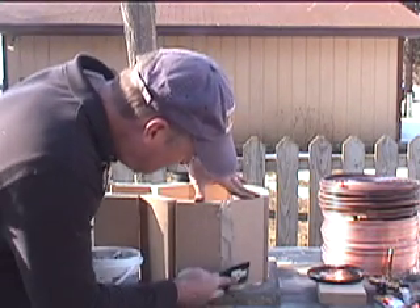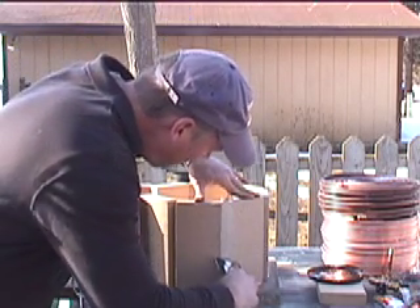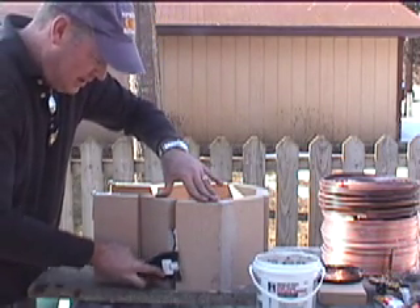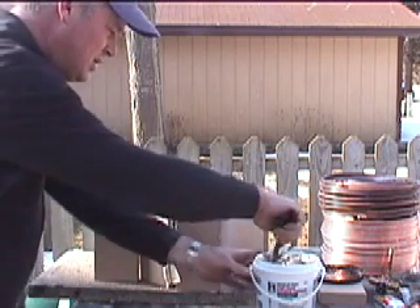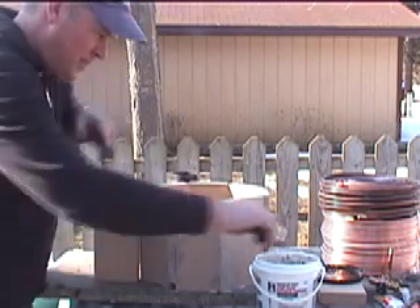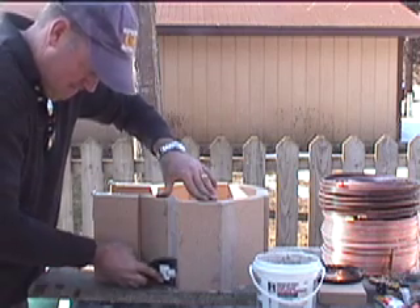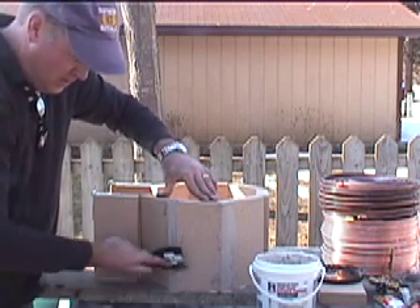All you're trying to do is get this furnace cement packed in here tight. It'll basically hold these fire bricks together. It sets up real hard, and it actually cures even better once you fire it. It's real nice to work with - it's kind of like a soft clay, but it's designed for high heat. You probably could use mortar but you might run into problems - you could always touch it up. But I think this stuff is great. You can be as pretty as you want about it, but basically we're just after function with this little video. I'm just going to pack it in. You can always come back later and touch it up with furnace cement - this stuff keeps real nice.